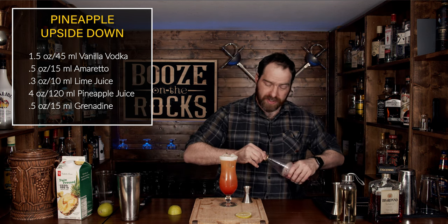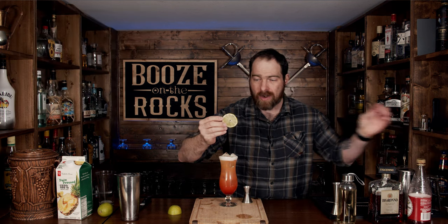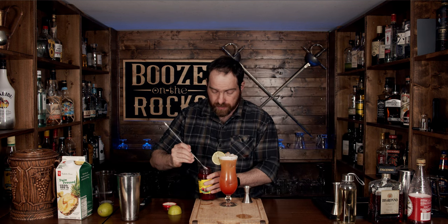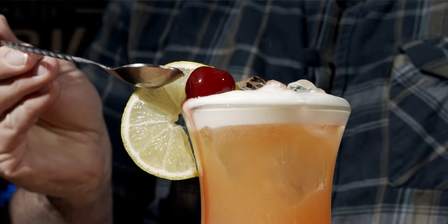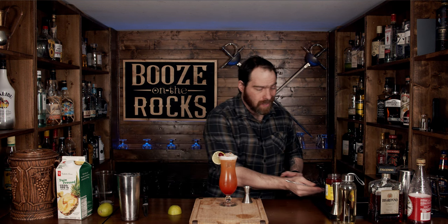What we're going to do now is take our lime wheel and throw it on here as a garnish. We're also going to add one bright red maraschino cherry and put that right on top. This is a thing of beauty — it's dessert in a glass, and it's gorgeous. Exactly what you want to serve your guests or even yourself on a quiet day. Let's grab a straw, slide it in, and give it a try.